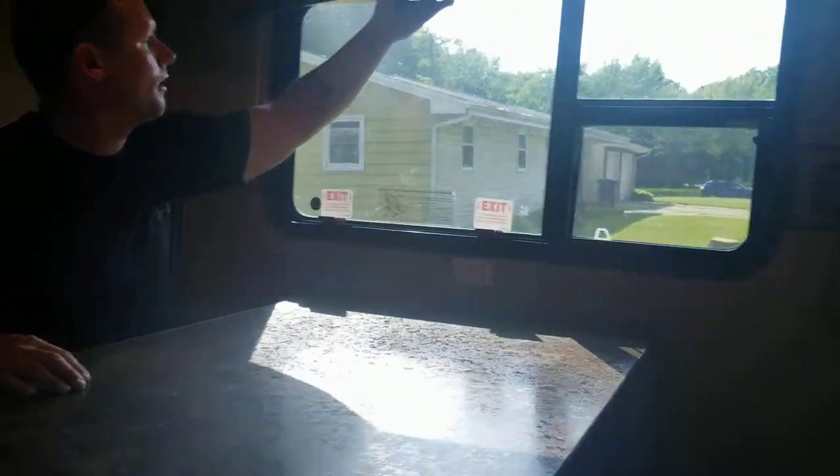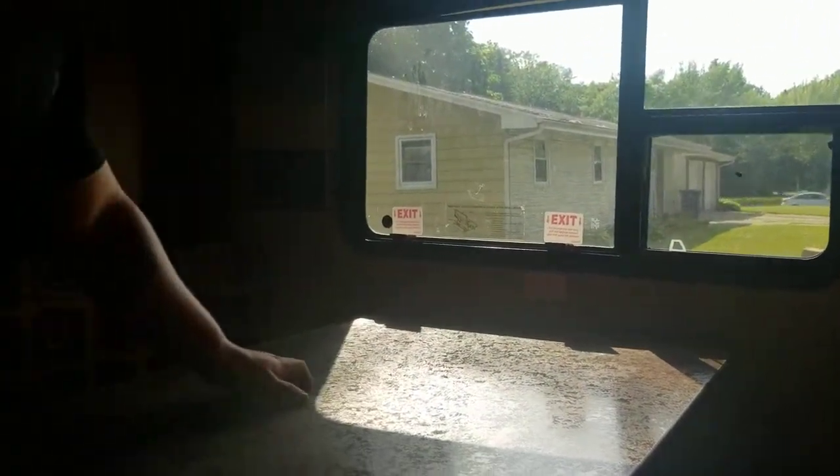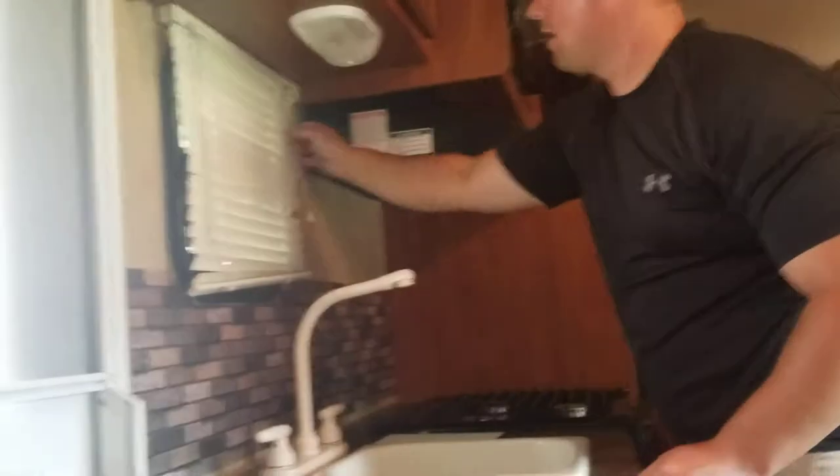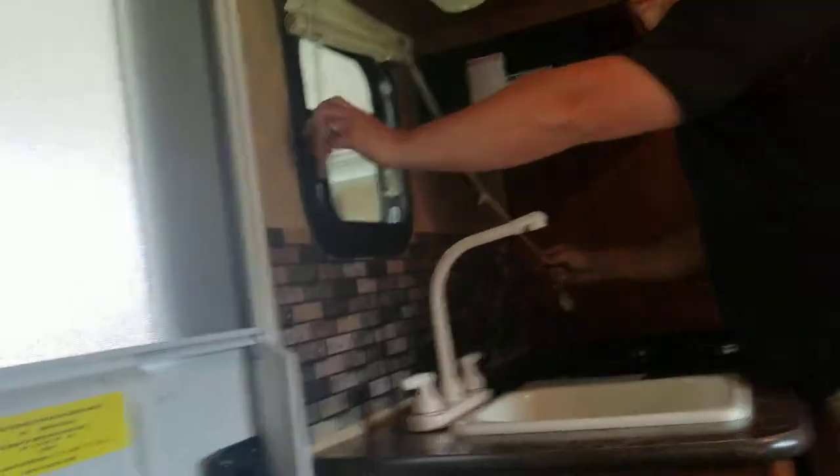Lift up your blinds. Open this window — it's a bit stuffy. I'm going to open this window too.